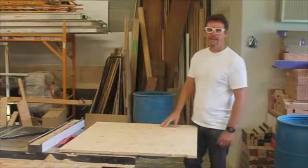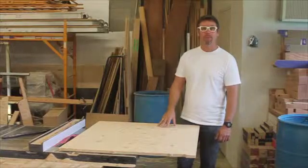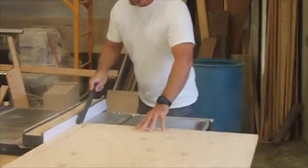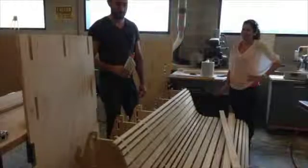The next thing we did in this process, after the pieces were cut with the CNC machine, was that we milled the slab — the part that you're going to sit on — into about 80 pieces at 2 inches wide. In addition, we cut another 60 pieces at 1 inch wide.